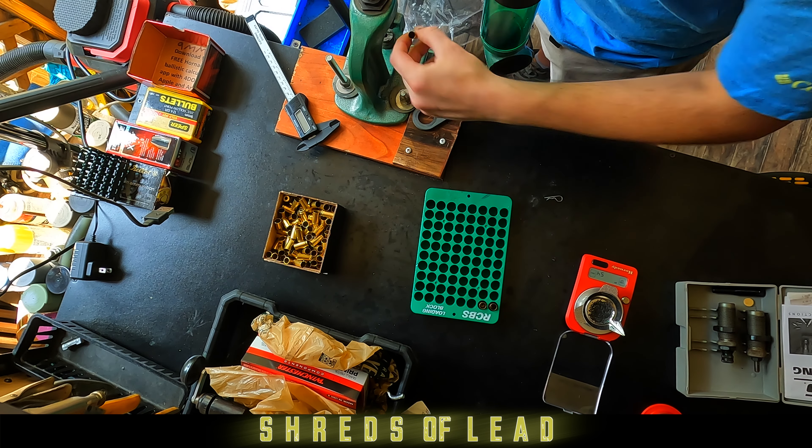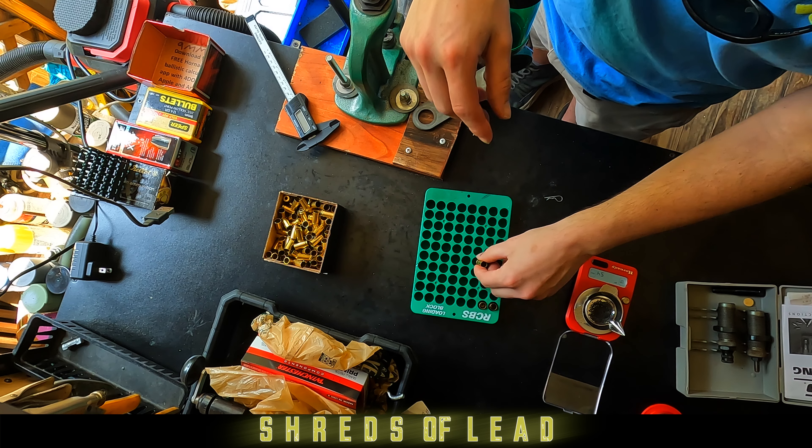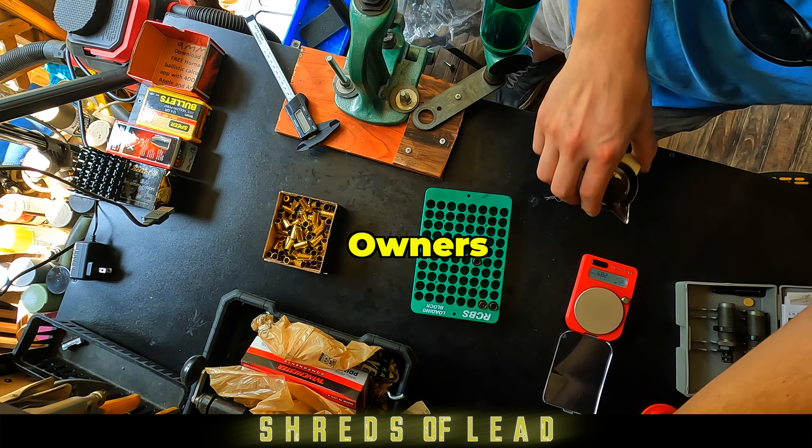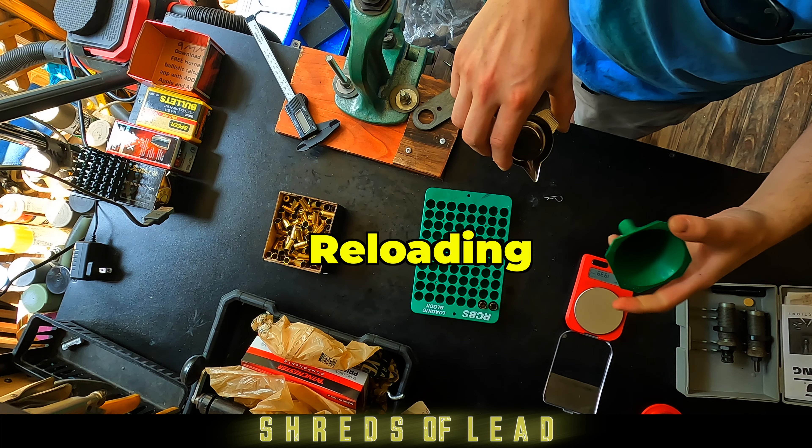That way you don't smash your casing or your bullet. Just flaring the edge out just a little bit.